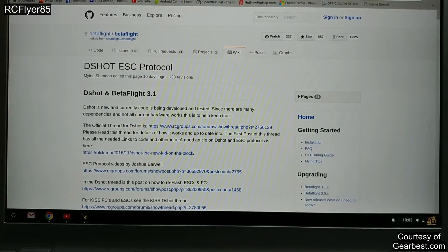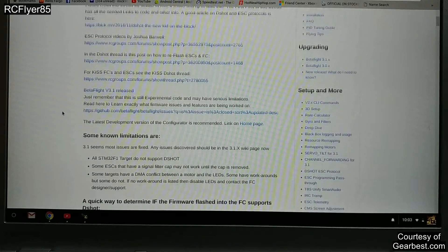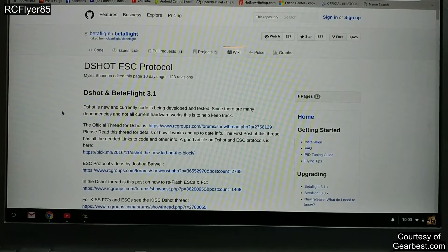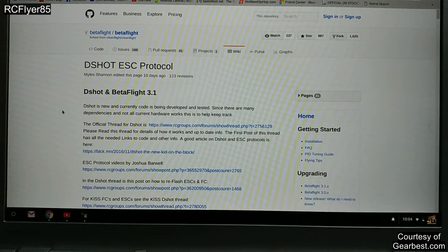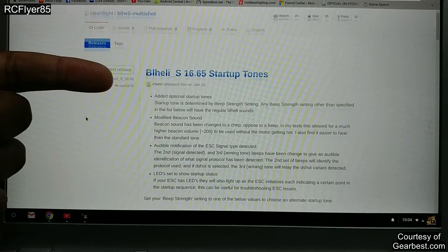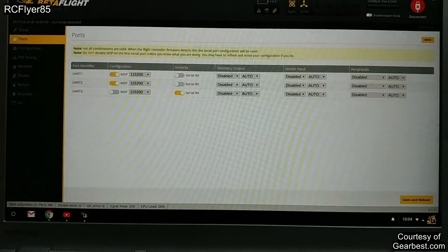I also wanted to point out that this is running DSHOT. You want to update BLHeli to 16.65 — that's the newest. To enable DSHOT in BLHeli S, pretty much all you're doing is updating to the newest version and selecting DSHOT, and you're running DSHOT — that's it. Check out the DSHOT wiki on GitHub. One thing that's really cool in the newest BLHeli S is the startup tones, which isn't really much to do with the stack itself, but I thought it was pretty cool. I'm going to go ahead and show you guys my startup tone just because.